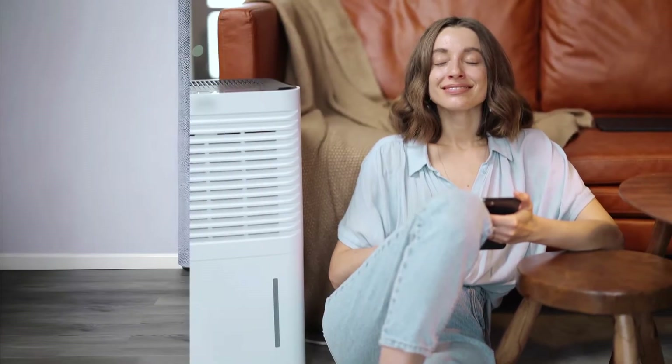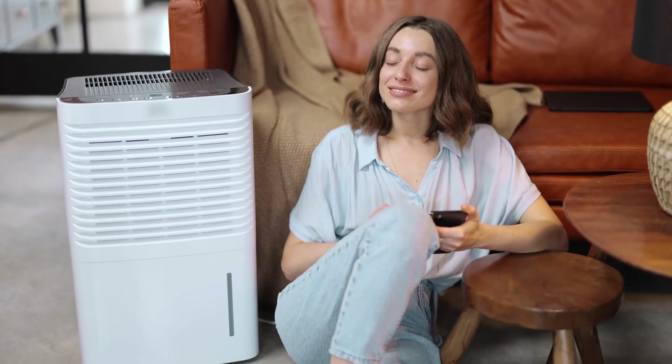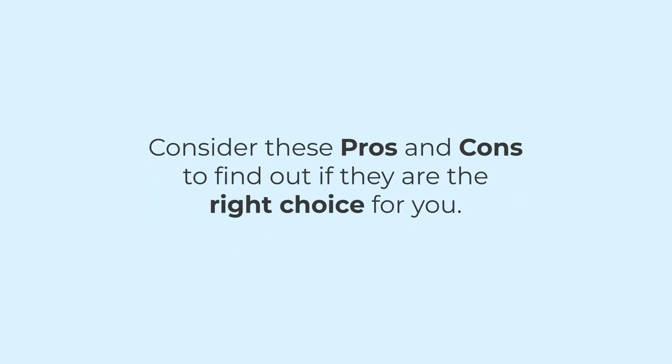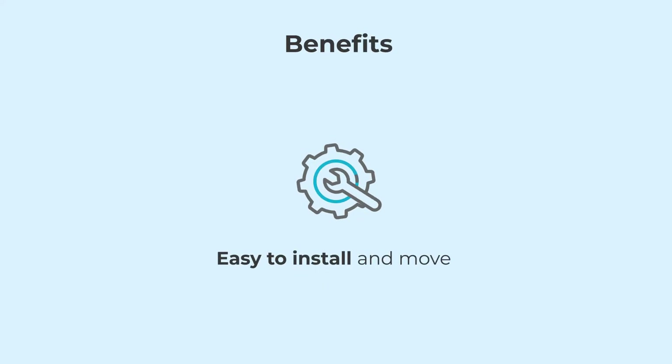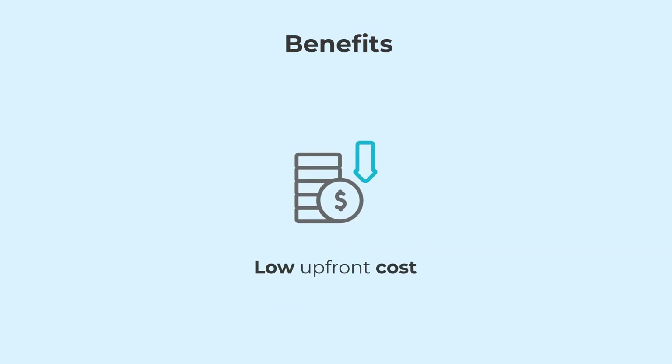Portable ACs offer a flexible and convenient cooling solution, but they do come with some trade-offs. Consider these pros and cons to find out if they are the right choice for you. Starting with the benefits: portable ACs are simple to set up — just connect the exhaust hose to a window and plug it in. These ACs are perfect for spot cooling, and their initial cost is lower compared to other ACs.